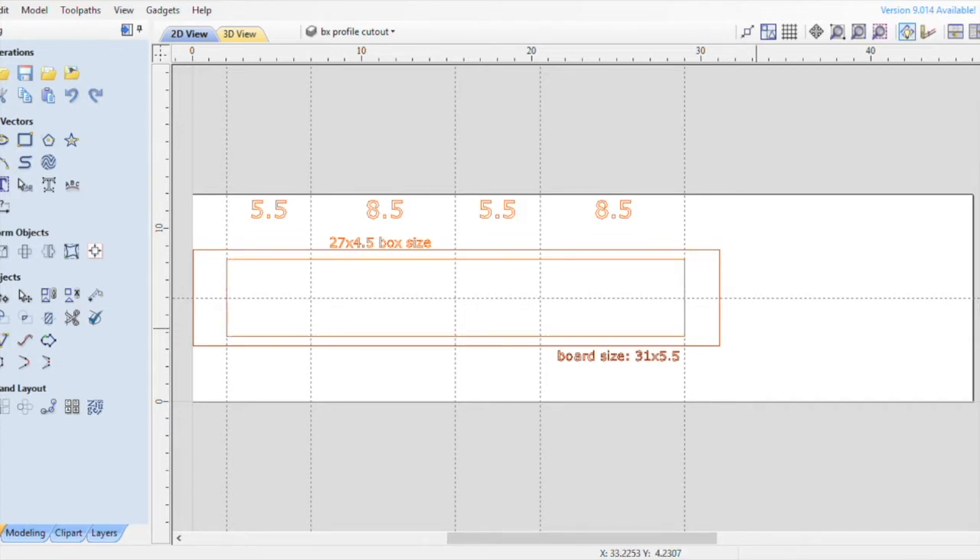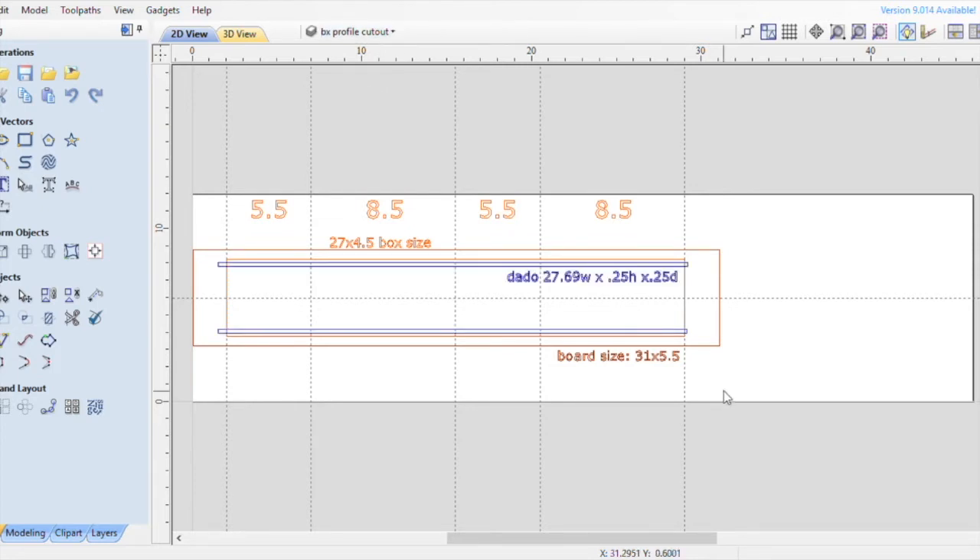Now let's go over the dado slots that I cut inside the boxes. My dados were 27.69 inches in width by a quarter inch high and a quarter inch deep — you see them represented here in blue. Since this whole piece is a work-and-turn piece, it's going to flip on the back side. It's a double-sided piece, so I'm going to add indexing holes for my pegs.